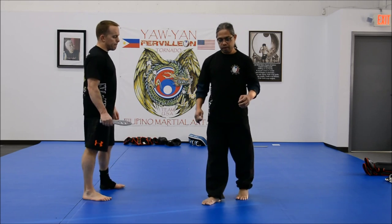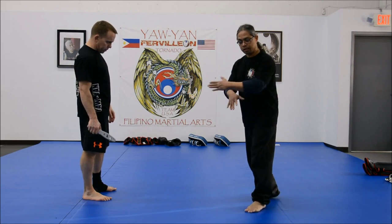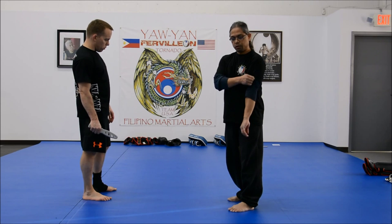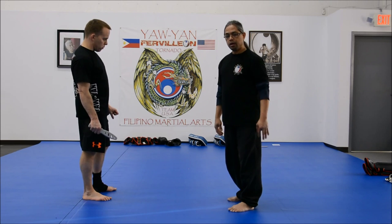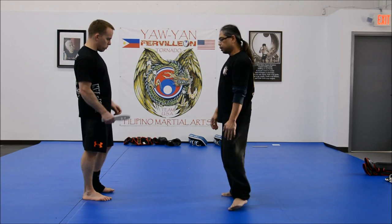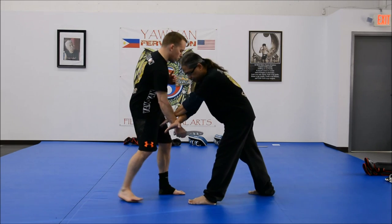In most martial arts systems, they teach you how to do an X-block, and we're going to show you why the X-block doesn't work. In most martial arts systems like karate, this is one of the emphases they do — they do a lot of moves after that X-block. And we're going to show you why it doesn't work.